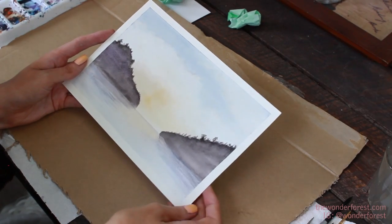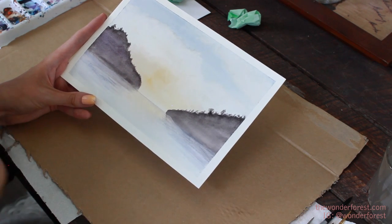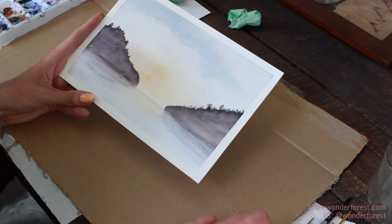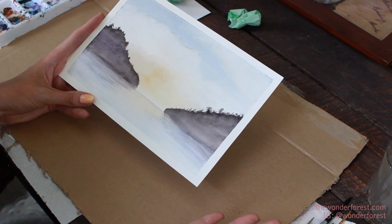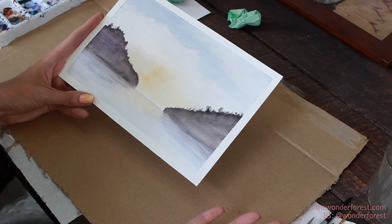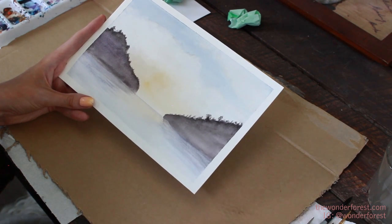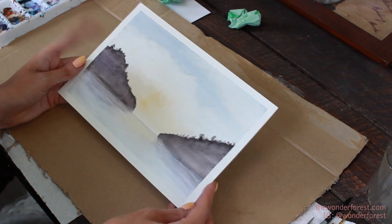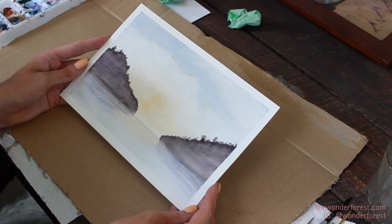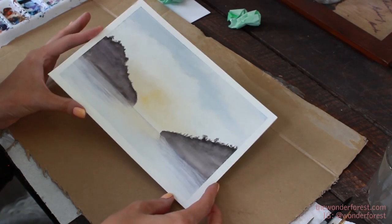Hey guys, welcome to another paint with me video. Today I'm going to show you how to paint this lovely lake view with mountains. It's kind of an easier thing to do even though it might not look like it. This is super easy and I totally believe you guys can do it. So if you want to paint along with me, keep watching and I'll show you how to make this little painting of your own.